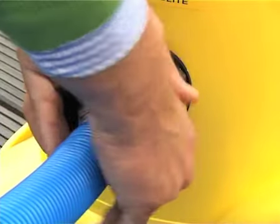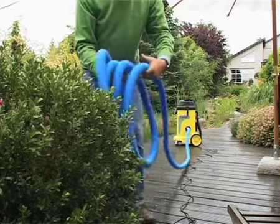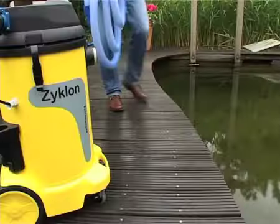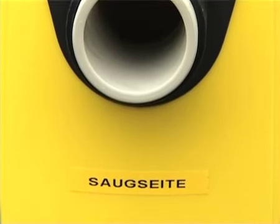Fasten the draining hose at the pressure axis and unroll it. Subsequently, connect the floatable suction hose at the intake axis. Now adjust the telescopic rod to the desired working length.